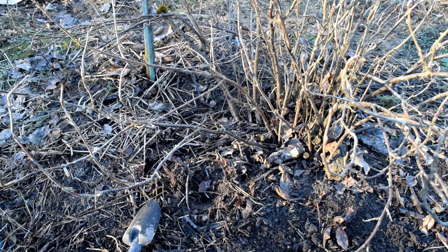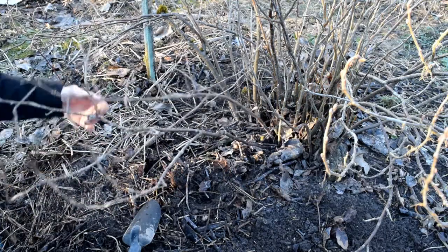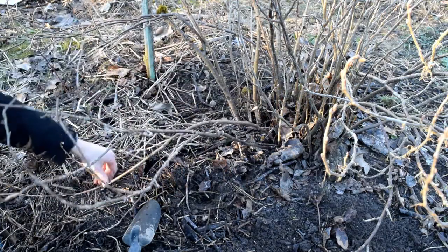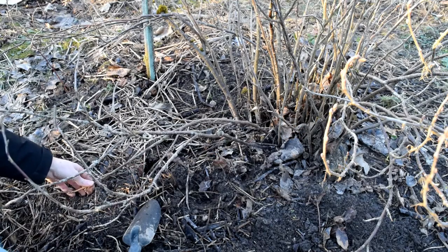This is much simpler than one can initially think. All you need to do is to lay down a branch, partially cover it with soil and then wait. After a year it will have grown its own roots.